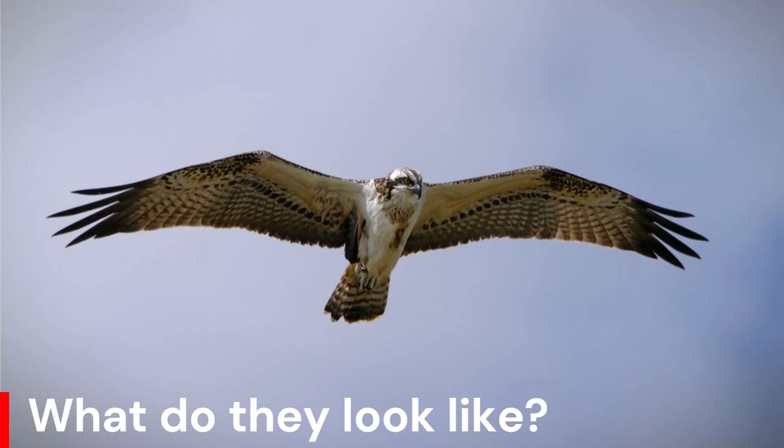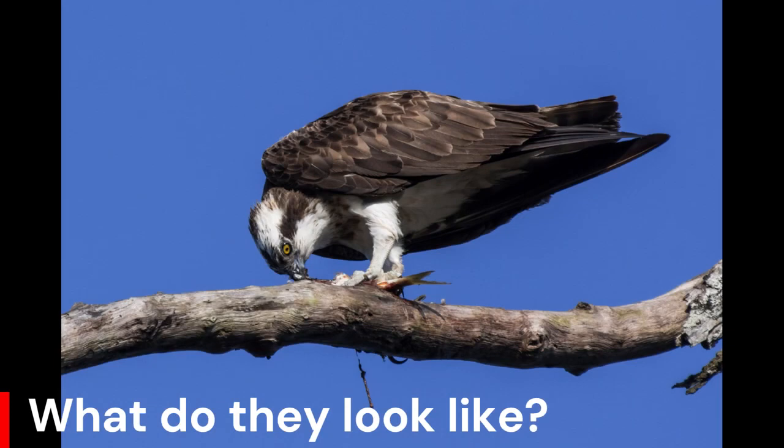Ospreys are brown above and white below, and overall they are whiter than most raptors. From below, the wings are mostly white with a prominent dark patch at the wrists. The head is white with a broad brown stripe through the eye.